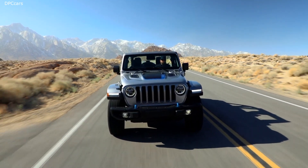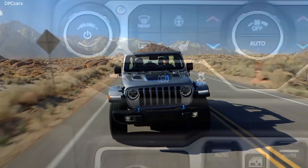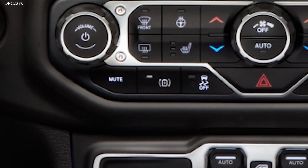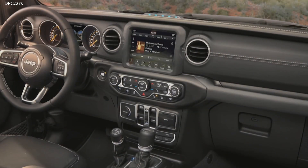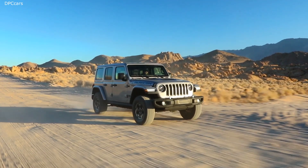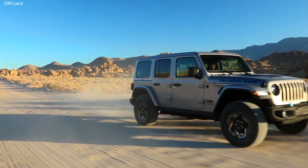The Wrangler 4xe can also maximize regenerative energy by use of a driver-selectable max regen button. This feature allows you to work with normal regen, which just feels like your normal brakes, or a more aggressive regen so you can capture all that energy from the four wheels on the vehicle.